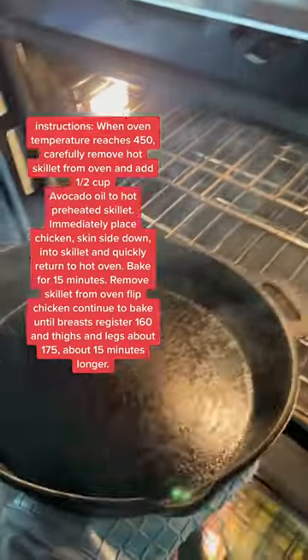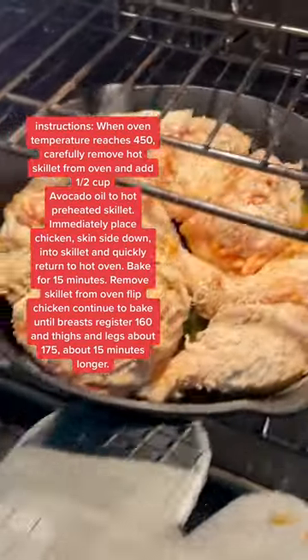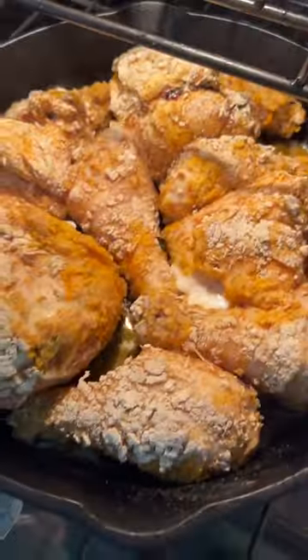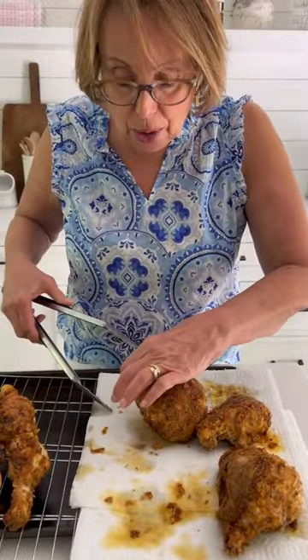Hot cast iron skillet out of the oven, and avocado oil right into the skillet. Chicken skin side down into the hot oil. Back in the oven for 15 minutes. Time to turn the chicken. When the breast is 160, time to remove. Oil's drained off, just transfer to the other side.